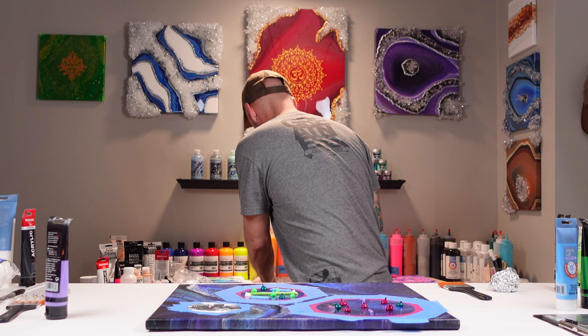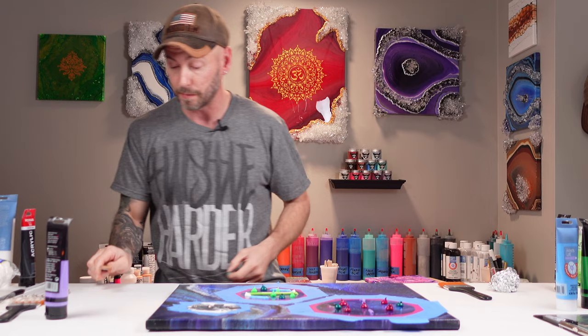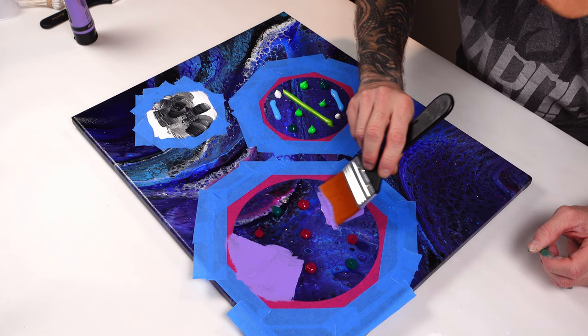How's everybody doing this wonderful day? I hope everybody's doing amazing — I'm doing fantastic, can't complain. With the bigger planet, we'll use the bigger color. We're going to work our way from this violet color — it's a beautiful color — right into the darker.